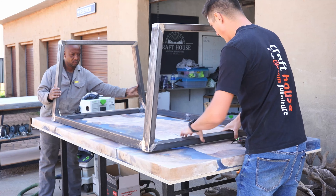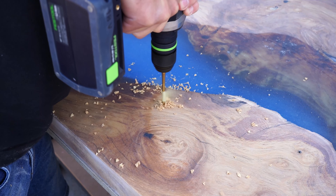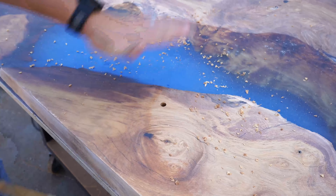For this step I am using my HK85 track saw. As you can see, I have about 10 to 15 millimeters left on the thickness of my table, meaning my table was a total of 60 millimeters thick.